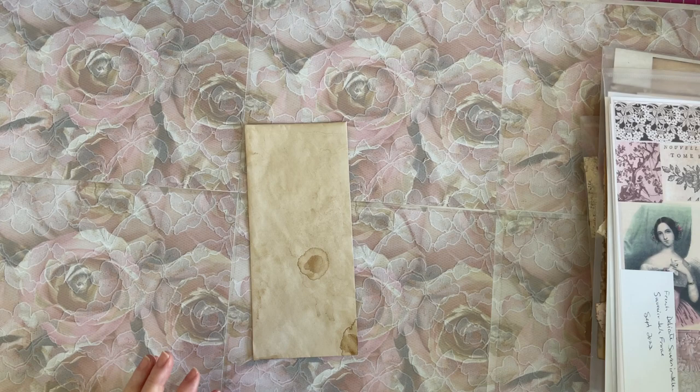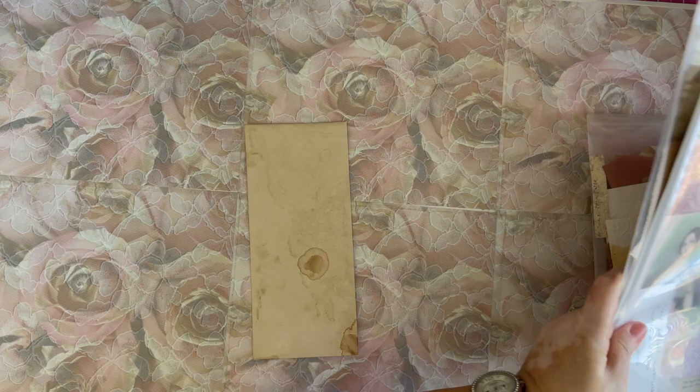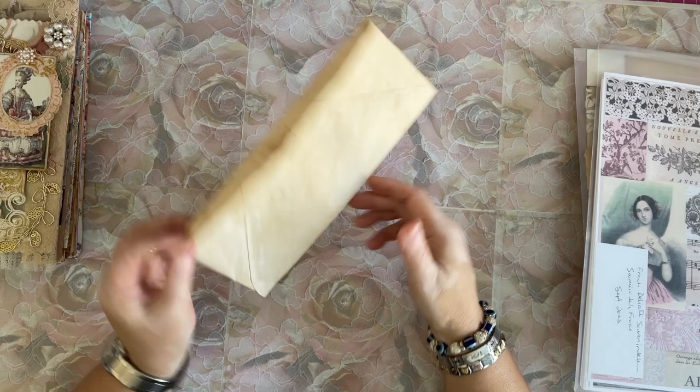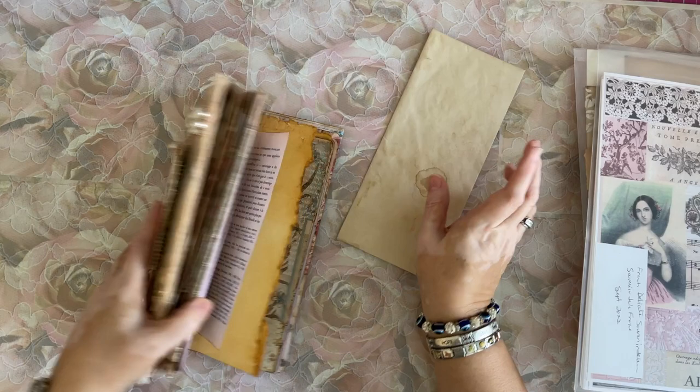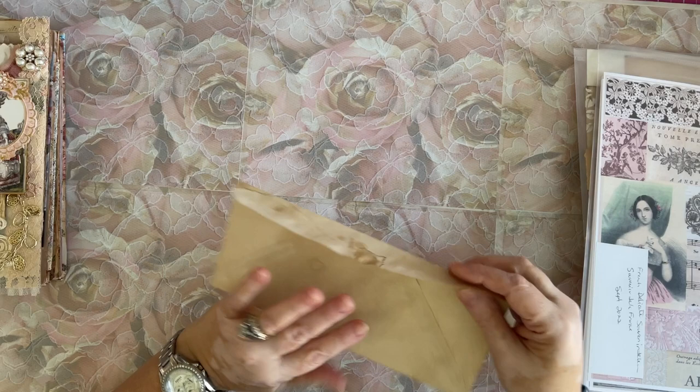So what I want to make — which I started to do the other day and never got to — is a piece of ephemera for my flip-flop journal. And I think what I want to do is make it as kind of a pocket. I don't think I want to tip it in or fold it in. I think it's just going to be something that you paperclip in. So I'm going to use this coffee dyed envelope that I got from Emily at Vintage Polka Dot Shop. She hasn't had any in a while. I don't know if she will be doing any — I need to ask her because I need some more.